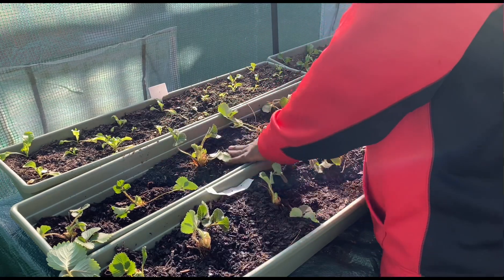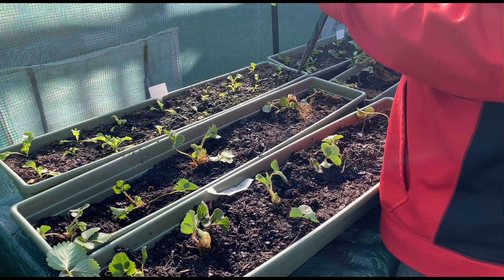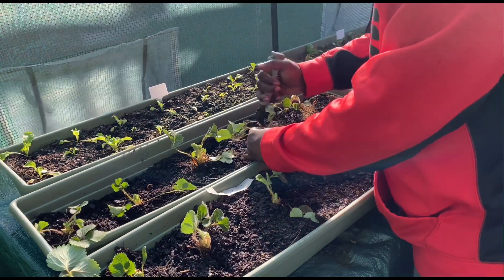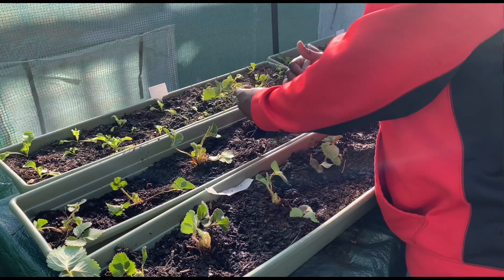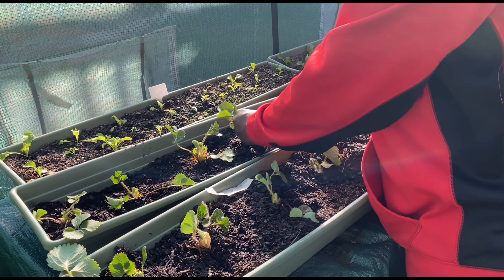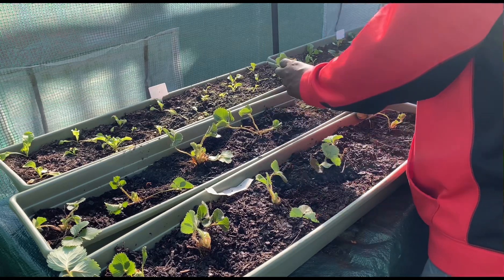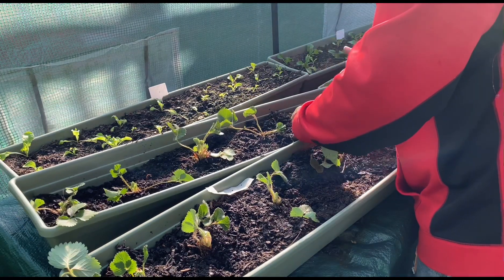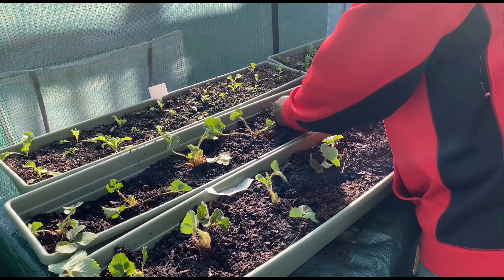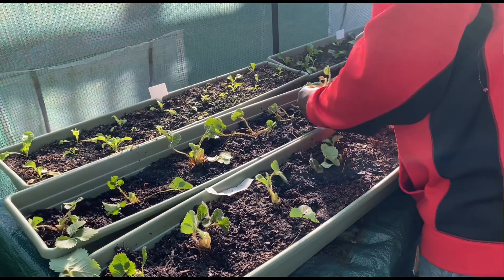I can't wait, y'all — fresh strawberries. We go to this strawberry patch out here. I think the one we go to is in Fairview, somewhere like that. Go down there every year and pick fresh strawberries. It's one of those you-pick places — something to do. But it won't be nothing like having my own strawberries and going out to pick right in my own garden.